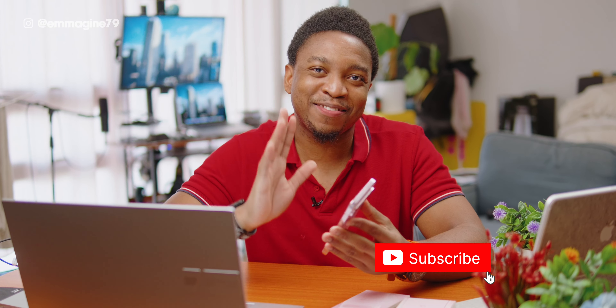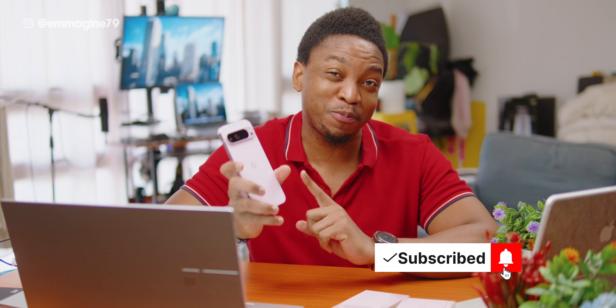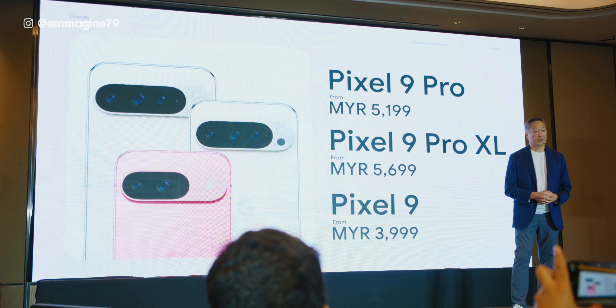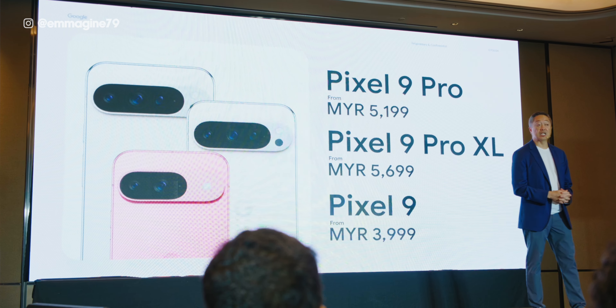And there you have it — that is my unboxing, setup guide, and first impressions of the Pixel 9 Pro XL. This is my first Pixel device; it just launched here in Malaysia. I've had Google phones in the past — the Nexus 6P and the Nexus 4 — so it's not my first Google phone technically, but my first Pixel phone. Let me know what you want me to cover in my full review.